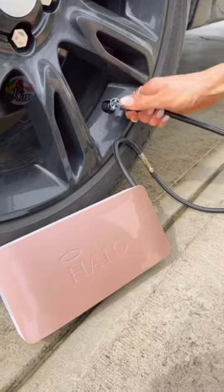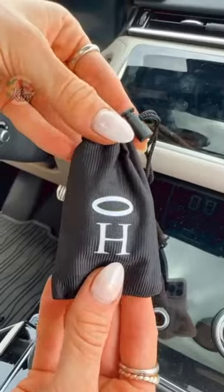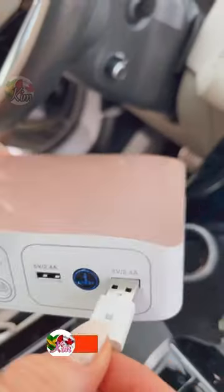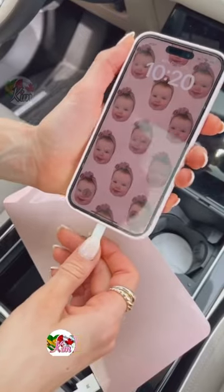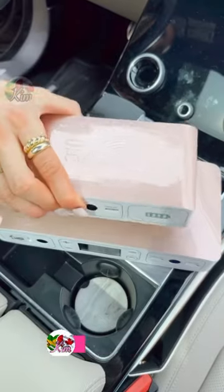It's also a portable air compressor with a universal nozzle to fit your car tires, and comes with interchangeable nozzles to inflate anything at home too. You can also use this gadget as a wireless power bank to charge your devices on the go. It comes with a floodlight and hazard light, and is available in different sizes.